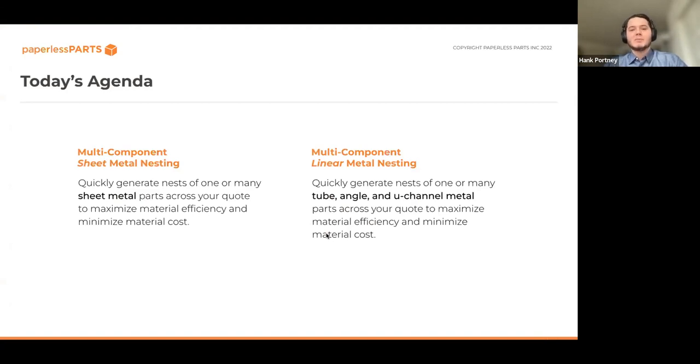Today we're talking about Paperless Parts' two multi-component nesting modules. The first is our sheet metal nesting module, which lets you quickly generate sheet metal nests from parts across your quote to maximize material efficiency and minimize cost. The second is our linear nesting module for tube, angle, and U-channel metal parts. These modules are expressly intended for quoting — nesting for estimation purposes — to ensure minimal material cost so you can safely apply margins and quote accurately and competitively.